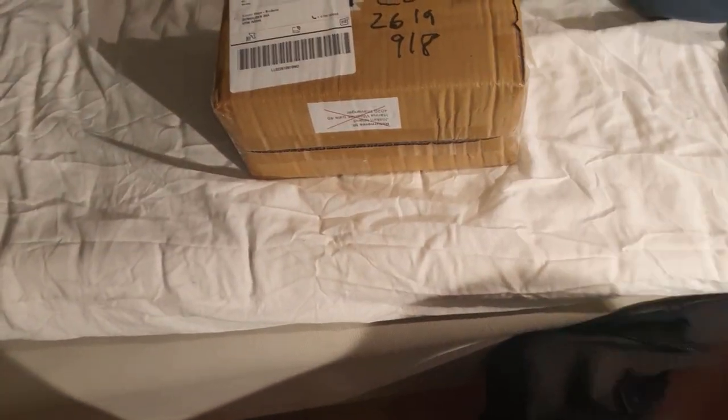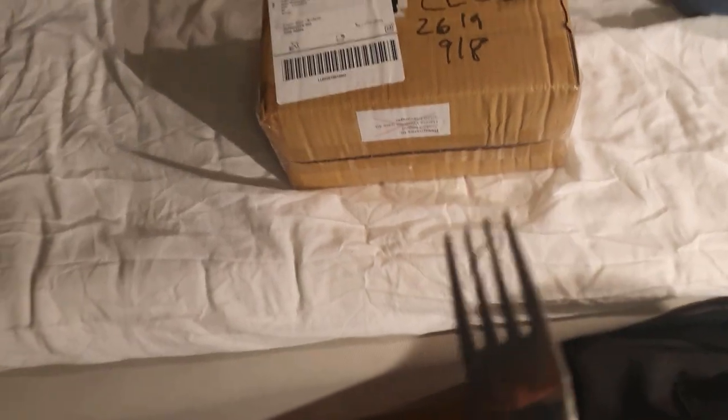Okay, so I basically don't have like a knife, so I'm gonna try to open this with a fork. Alright, so I got it open with a fork. Who says you need a knife when you have a fork?